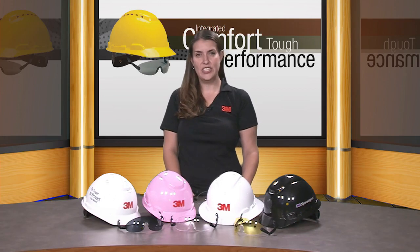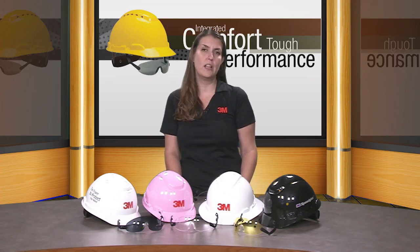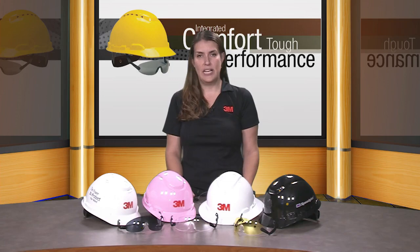Hello everyone, my name is Javi. I work for 3M at the Personal Safety Division and here at 3M we know that sometimes wearing multiple pieces of protective equipment can get uncomfortable, so we're working to make the equipment work together and help protect you.